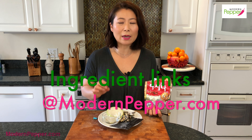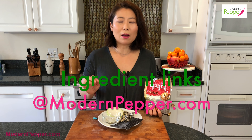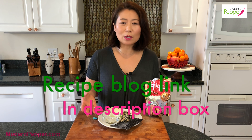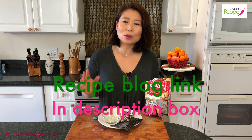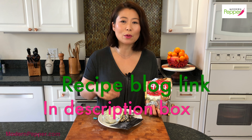All the Korean ingredients we're using today you can find at any Korean supermarket. If you don't live near one, check out my blog for today's recipe — I'll list all the Korean ingredient product links you can purchase online. The blog will also include a detailed list of all the ingredients as well as written recipe instructions. The link will be in the description box below.